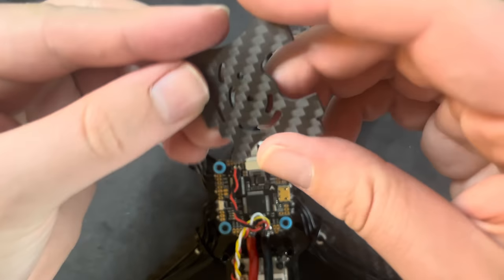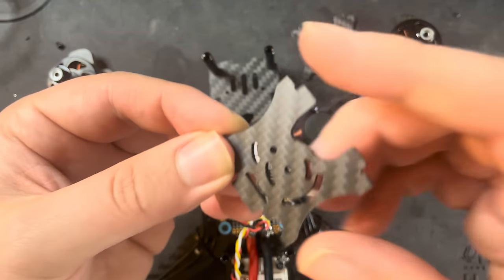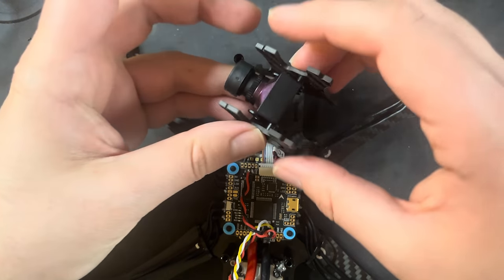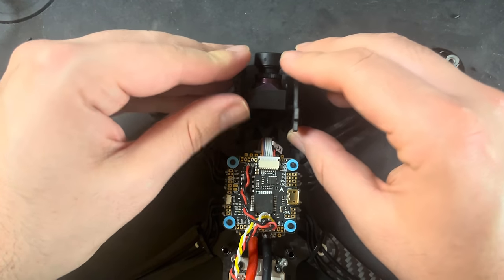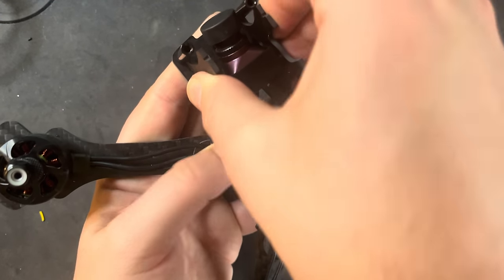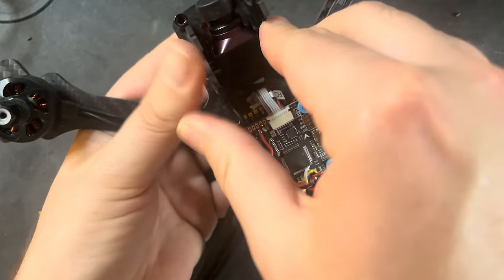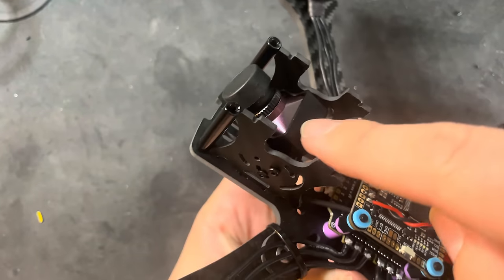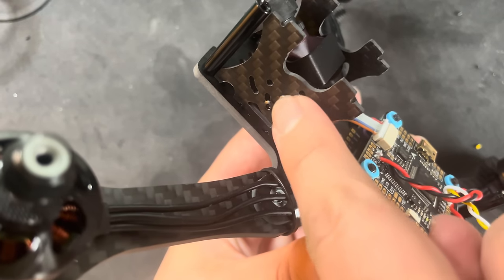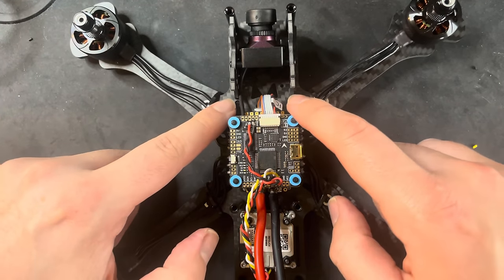Now let's mount the camera. When looking at the bracket, the part with the half-circle slots goes to the back of the drone — that's what lets you tilt the camera up. Push the camera down into place and make sure you're not pinching any wires. If you end up seeing the standoffs in view, you can move the camera to the forward set of holes. Put the two standoffs back in and make sure the flight controller is secured down with the included hex bolts.